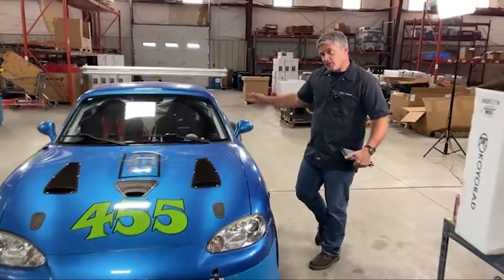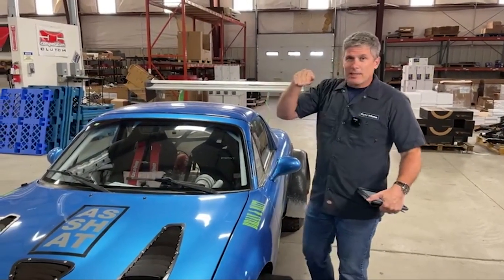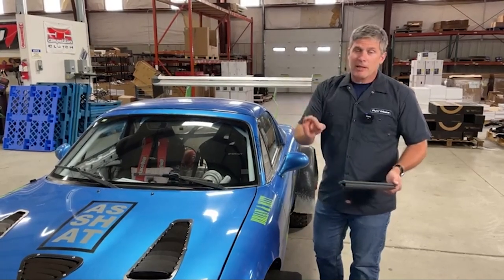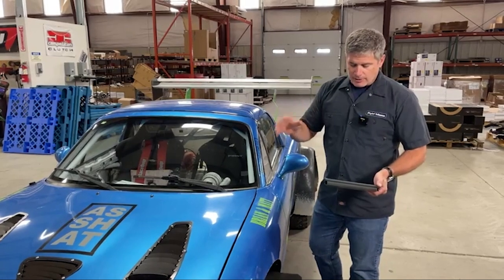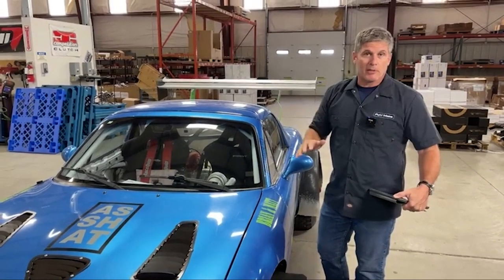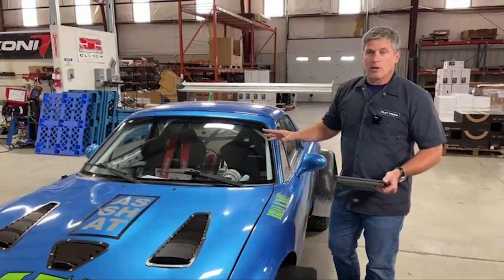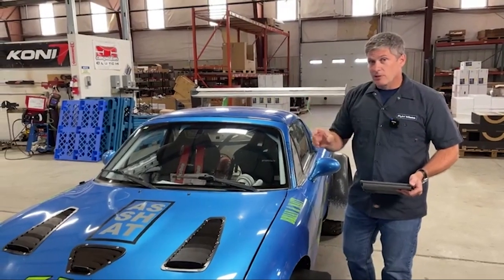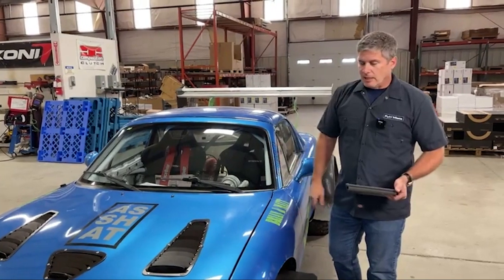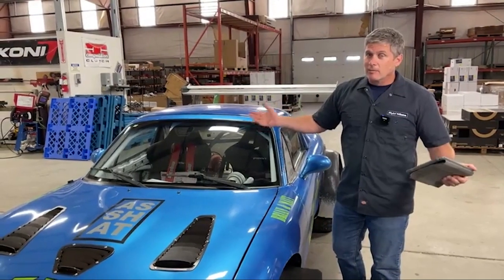Nine Lives Racing took that medium downforce kit with zero extra drag but not quite enough rear grip, and basically increased the wing to five degrees angle of attack — right on the edge of stall, about as steep as you can go before you stall the wing. That picked up almost negligible drag, within the margins, but it also increased the rear downforce enough to give the balance within a few percent of where it was on the stock body. Nine Lives has seen improvements of around three seconds a lap from just that, because you're not losing straight-line speed but you are gaining cornering speed.